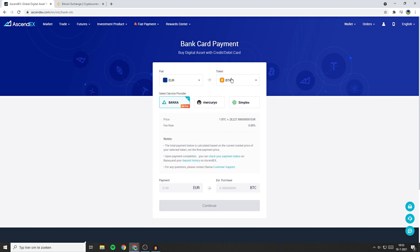On the right side you can select the token you want to buy with your FIAT. If you know which cryptocurrency you want to buy, you can go ahead and select your currency right here. But if you're not sure, I recommend you buy USDT since the price of USDT is equal to the price of the normal USDT. Once you have selected the FIAT currency and the token, the next thing you'll need to do is to select the service provider — in this case I'll go with Benxay.